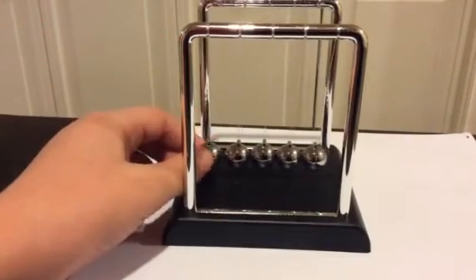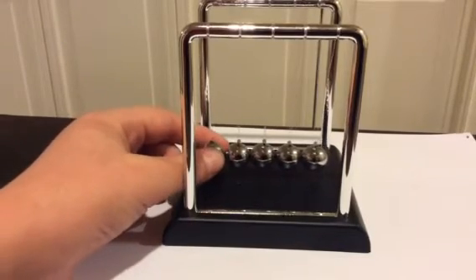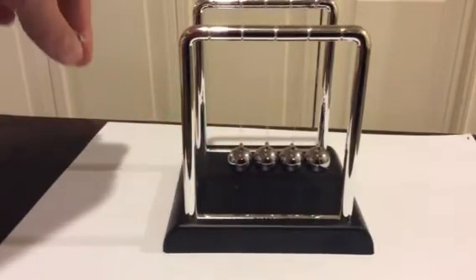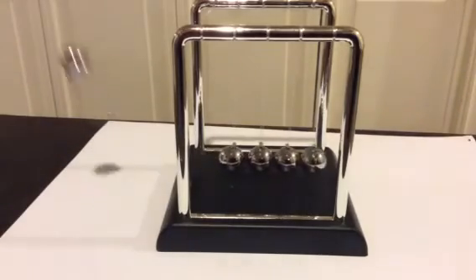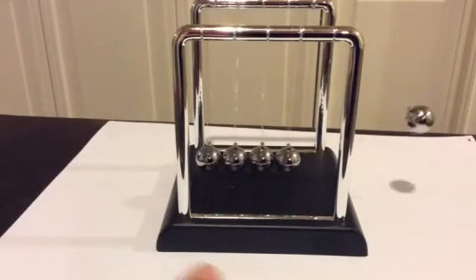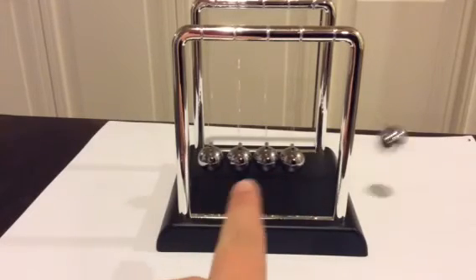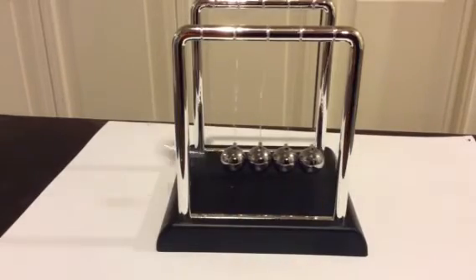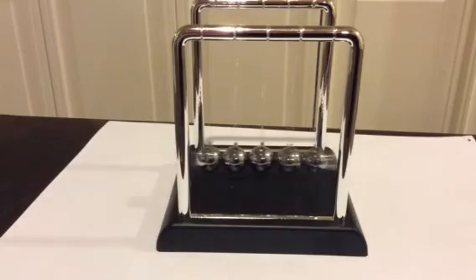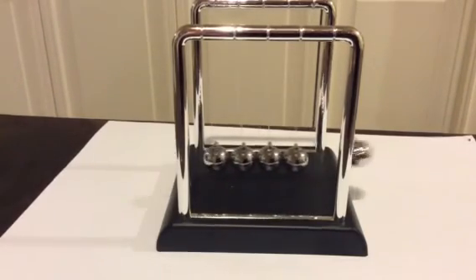Kinetic energy is when it connects to the second ball. A lot of potential energy — drop it — and the kinetic energy goes through the three center balls, and it releases at the fourth, thus throwing it up into the air, because it has nowhere to put itself, coming back down, and reversing the cycle repeatedly back and forth. And that's that.